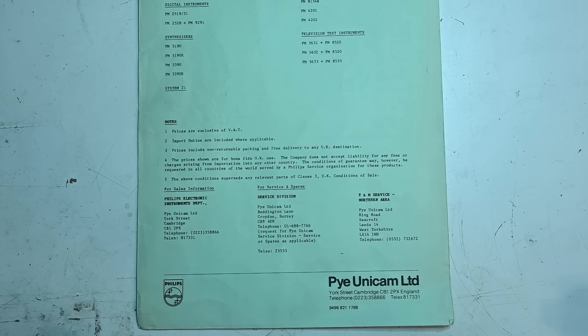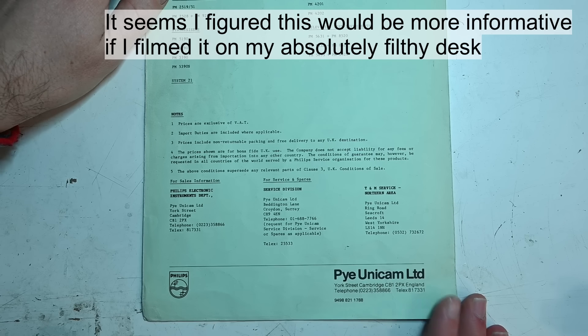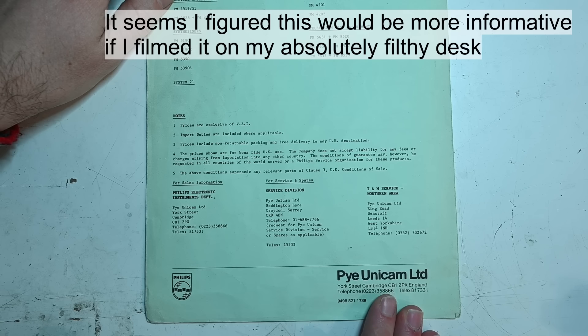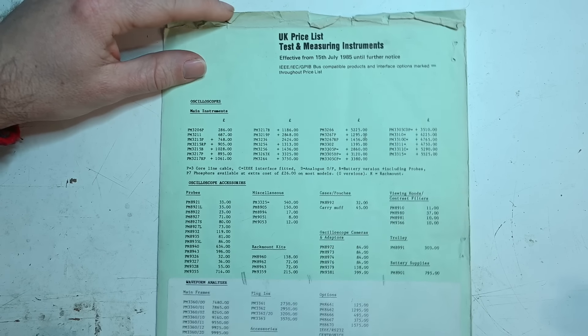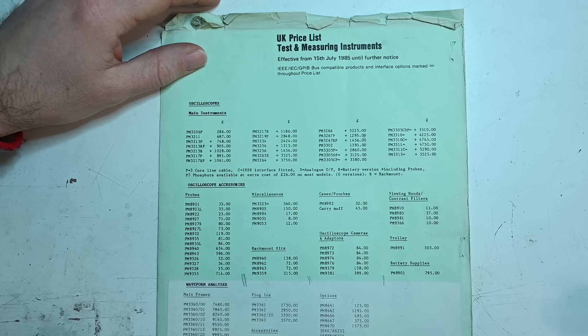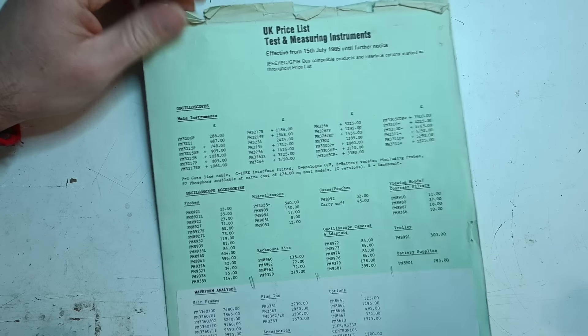Previously we talked about Gunnar, who joined the company the year after this picture was taken and gravitated towards these products, becoming the lead at some point — presumably he was also involved. Another thing I thought I would do to put it into context is get out this old Pi Unicam price list, published 1985. It actually has the 5534 inside it.